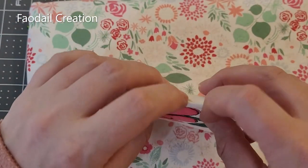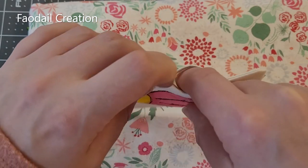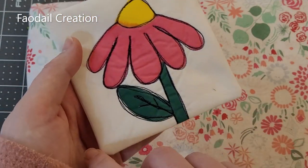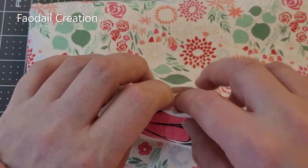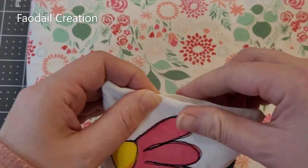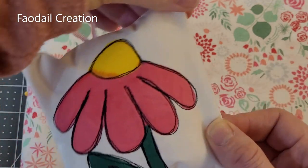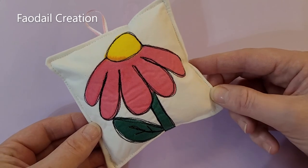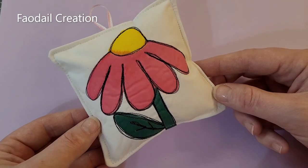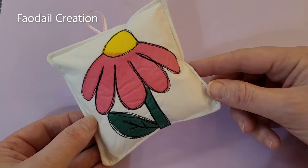We're just missing one thing — get some polyfill and stuff the pin cushion. Don't stuff it too much because we still have to stitch around the outside to close the hole, so don't overfill. Once you have as much polyfill as you'd like, go around and top stitch it all closed. If you have enjoyed this video, please consider subscribing — I have over 300 sewing and quilting tutorials on my channel. Thank you so much for watching, please comment and like below, see you next time!